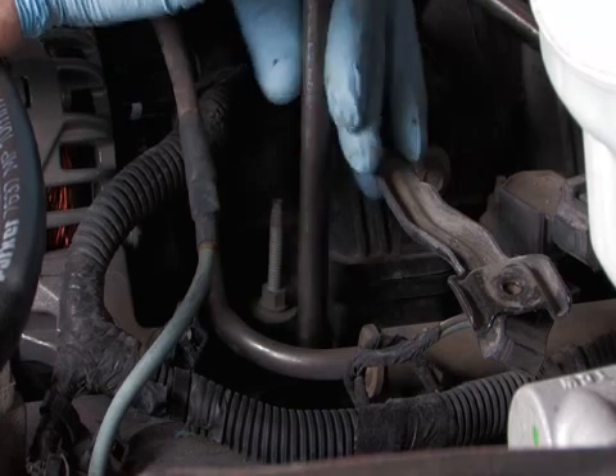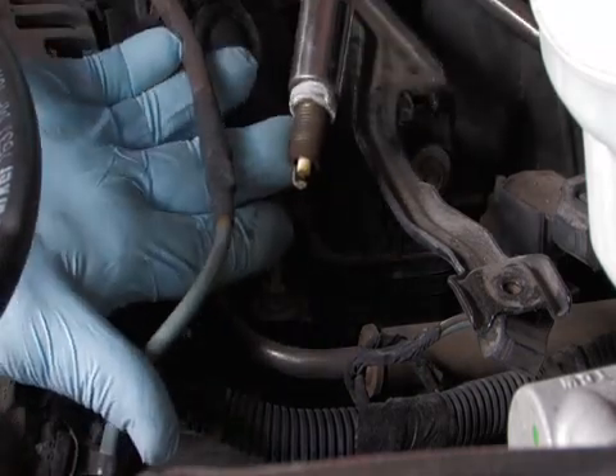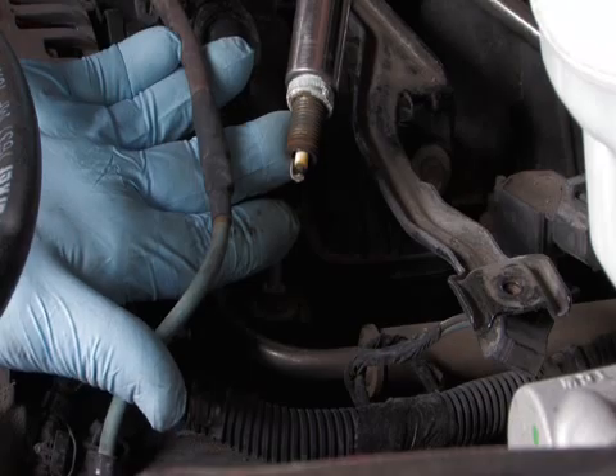Next, label all of the plug wires for installation reference. Remove the rest of the spark plug wires and spark plugs.